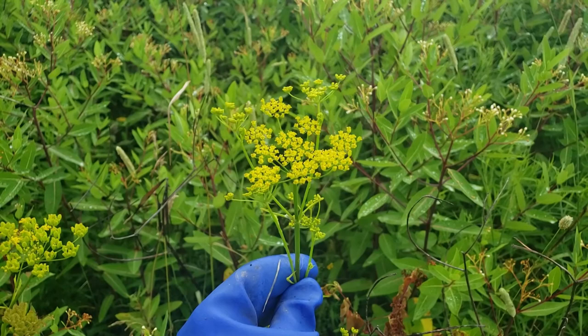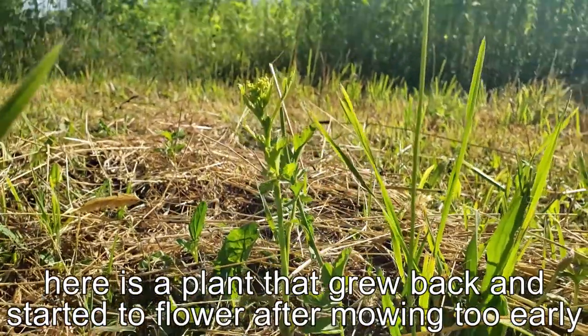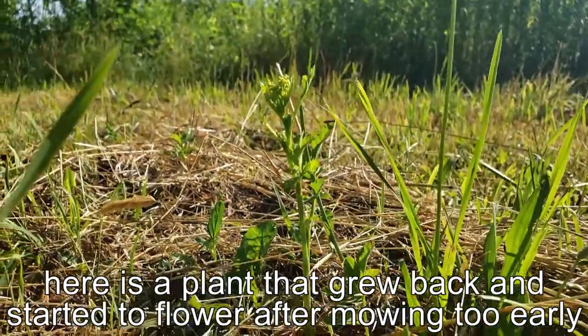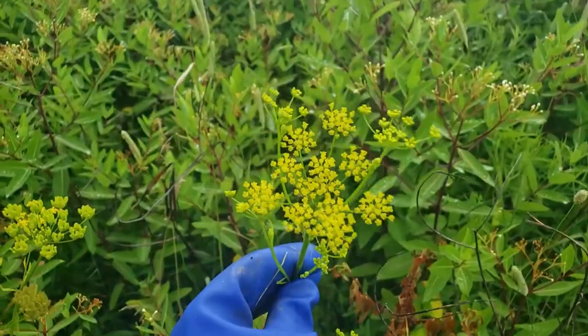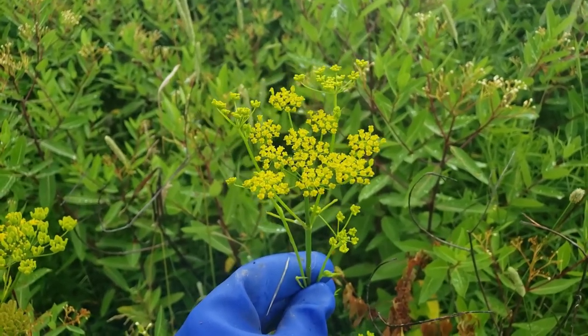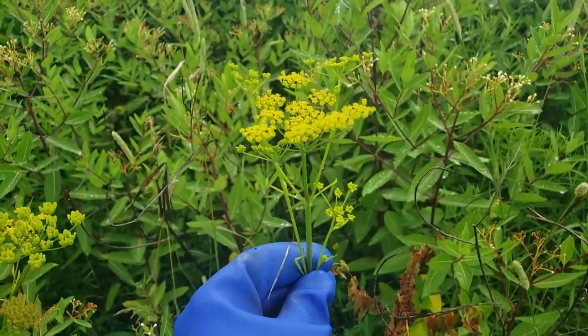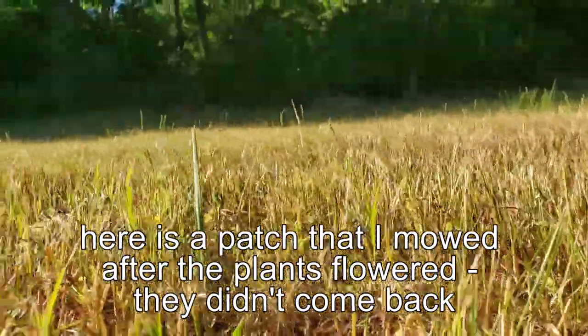You can mow these but you need to be careful to do it at the right time. If you do it too early in the year the plants will simply come back and then continue to try and flower and seed. The one I show here is about at the right time where it has flowered but does not have any seeds yet, so if I were to mow this plant or cut the stalk off at the base that should kill it and it will not come back.